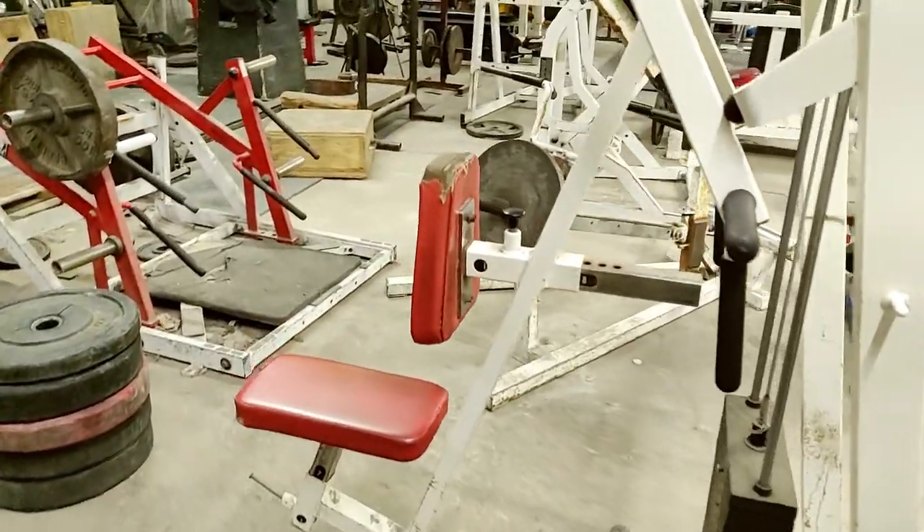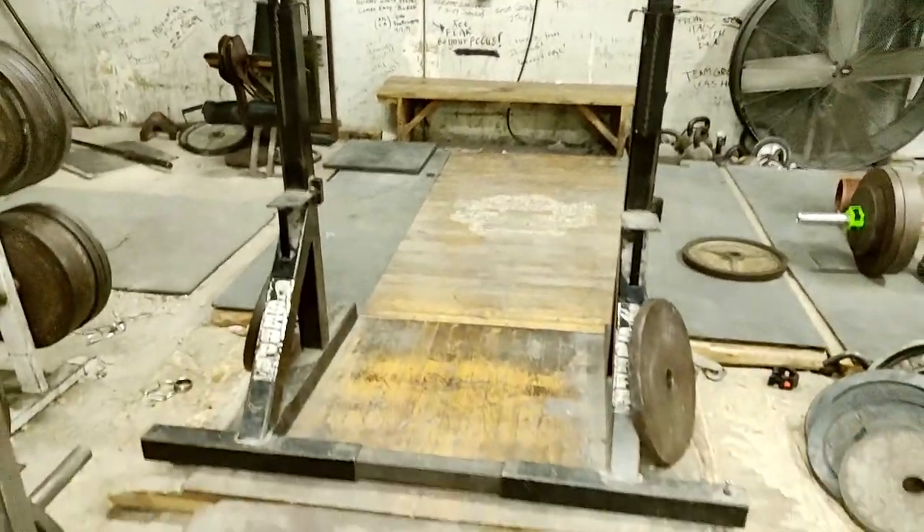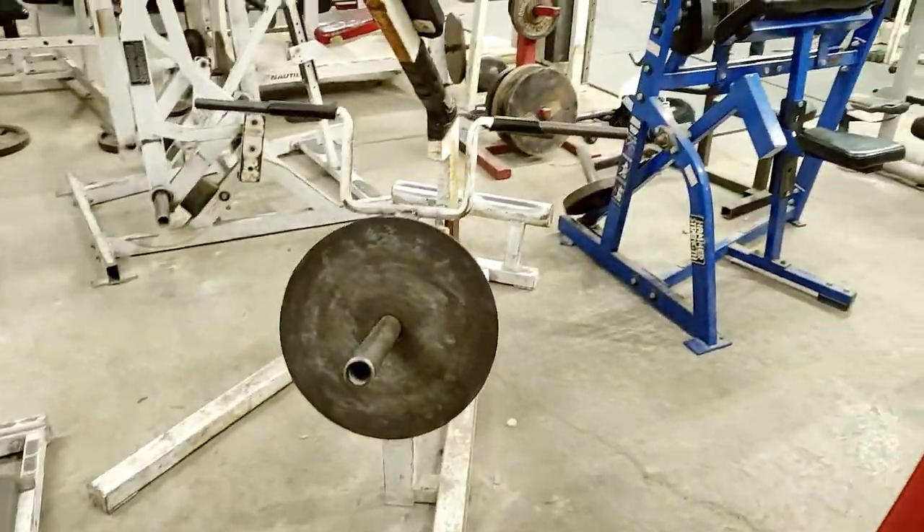Row. Shrug. Squat rack. Here's another view of the deadlift platform. Another row.